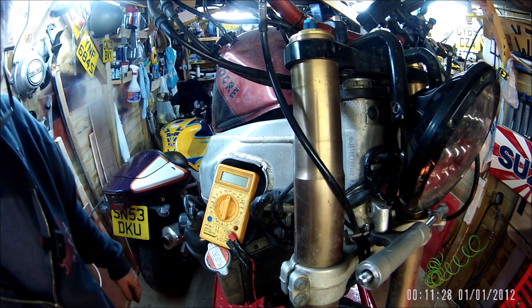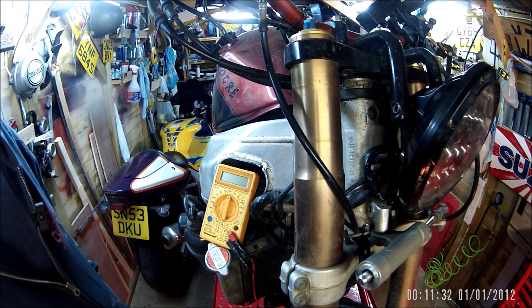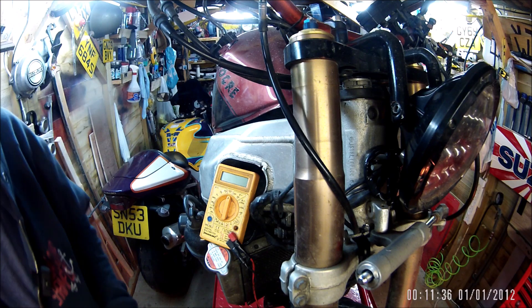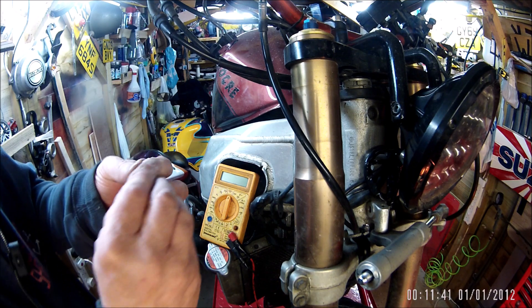Happy that I discovered it before it went for the MOT. Just a short video - electrical connections, checking, diagnosing, call it what you like - but it was a lucky find.